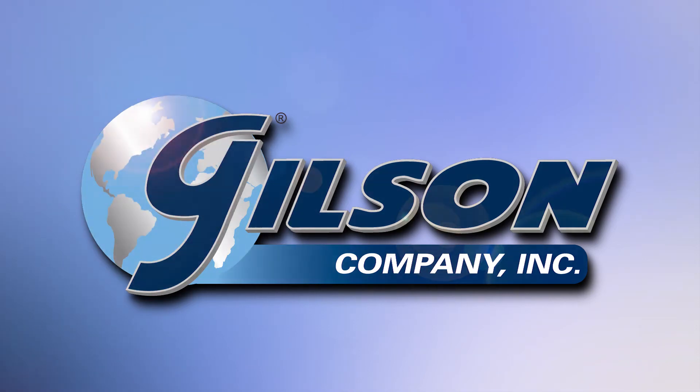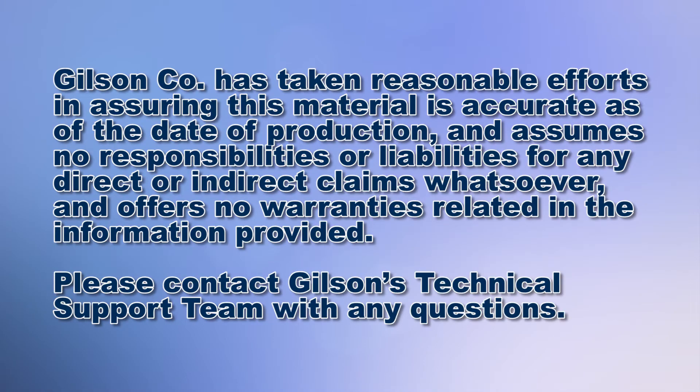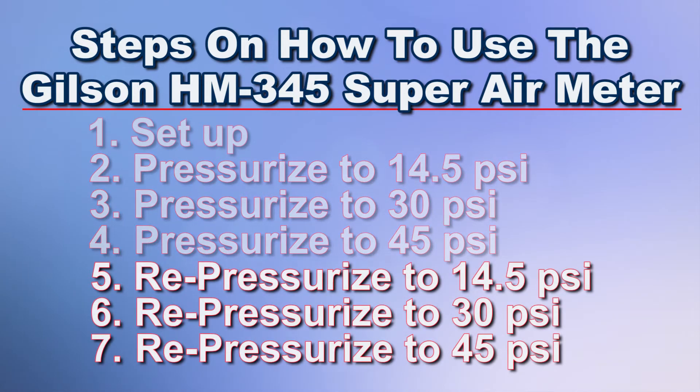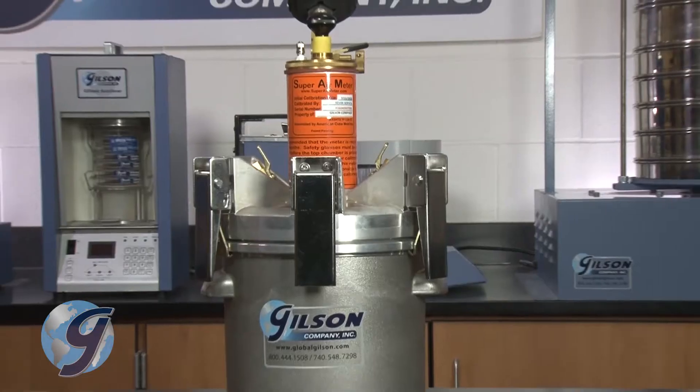Today we're going to demonstrate how to set up the Gilson HM345 Super Air Meter to perform an air content and SAM number test. To determine the air content of a concrete mixture takes multiple steps. After setting up the digital controller gauge, the concrete is pressurized at 14.5, 30, and 45 PSI. The pressure is then released and the same pressure steps are used again. The difference between the first and second series of pressure steps are used to calculate the SAM number.